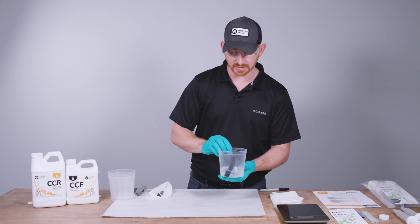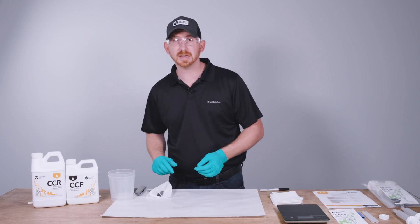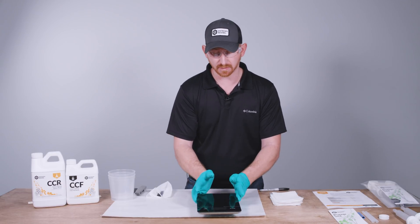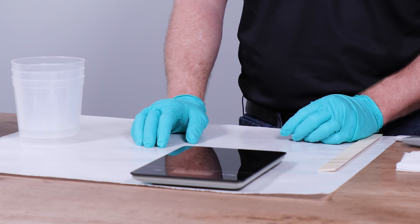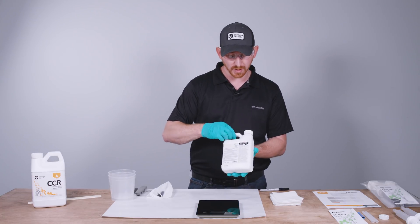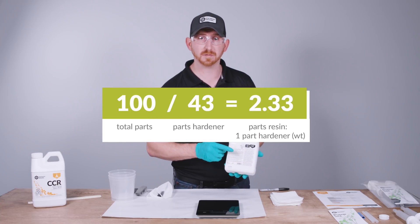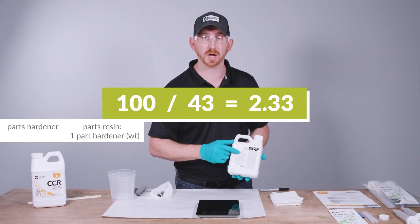We'll set that batch of epoxy aside and discuss the next method: metering by weight. We have an affordable food scale you can get at any local box store. Before metering by weight, we need the weight ratio. Referring to the back of the hardener container, this is given in parts per hundred. So 100 divided by 43 is 2.33 parts resin to one part hardener by weight.